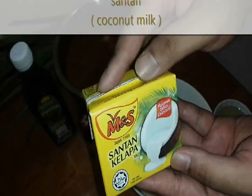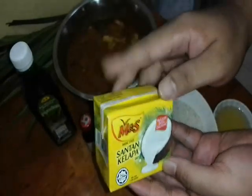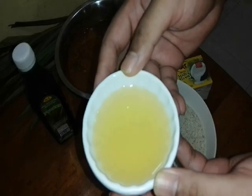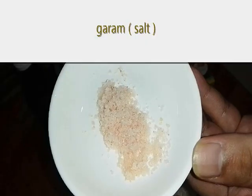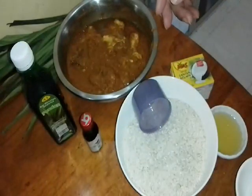And coconut milk — santan kelapa as needed. I'm using M&S brand, which is rich and quite thick, a Malaysian product. And a little bit of oil — about 2 to 3 tablespoons. And a little bit of salt. That's all. Very simple to make, right? Making nasi lemak is very easy — as easy as ABC. It'll be done in no time.